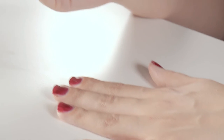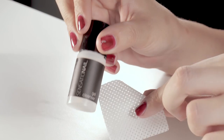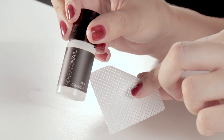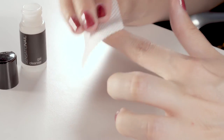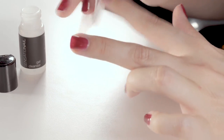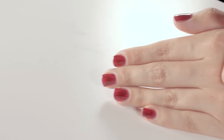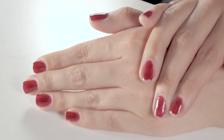Once the curing has finished, go ahead with our gel cleanser and gel cleansing pad and give it a little rub around — make sure to get rid of any stickiness. And we are perfect. That is exactly how you get the perfect application like a pro.